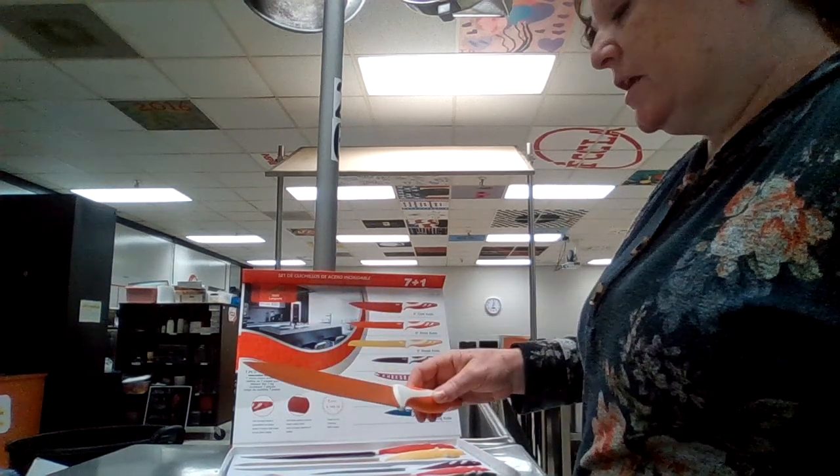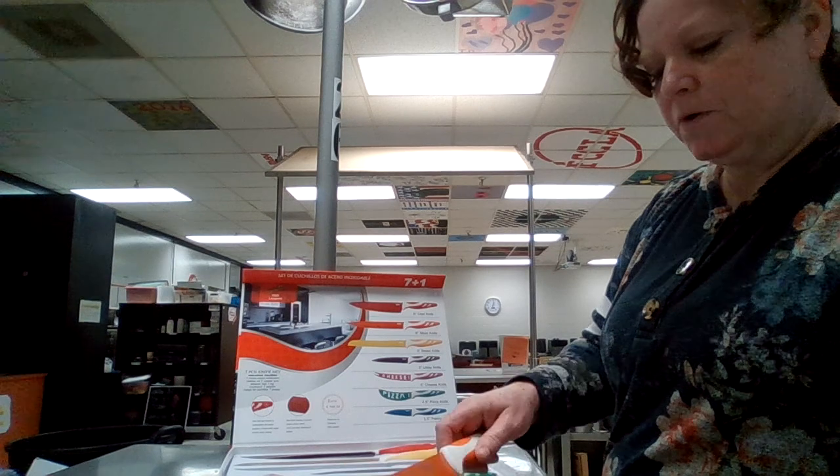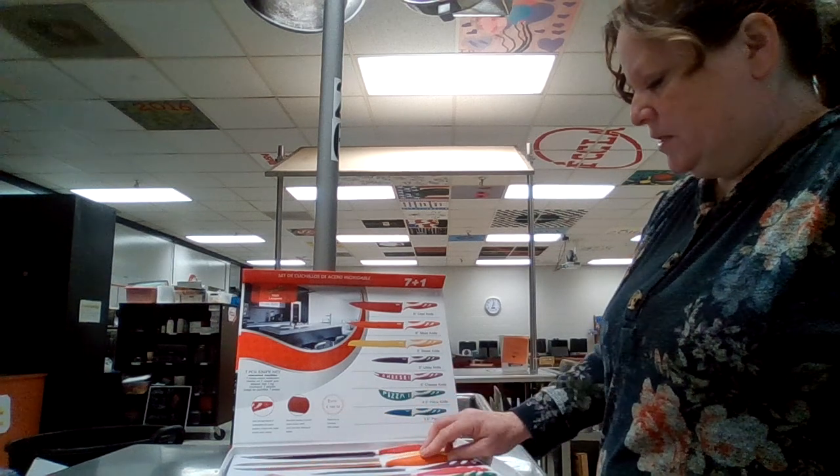This is a slicer knife. This is just a good knife to use if you just want to slice things, like cucumbers, anything like that.